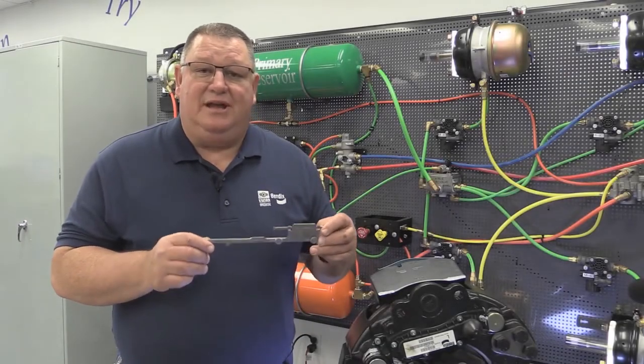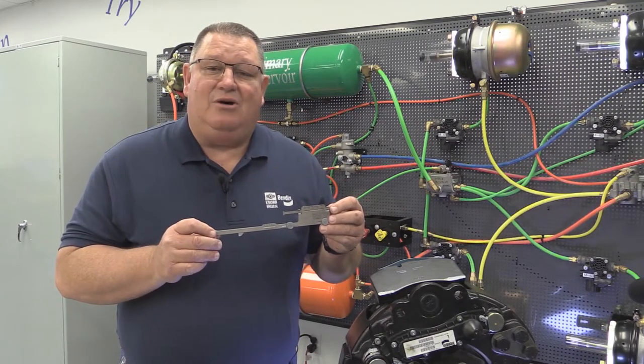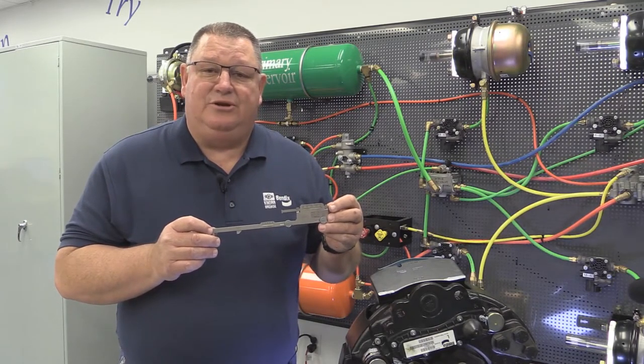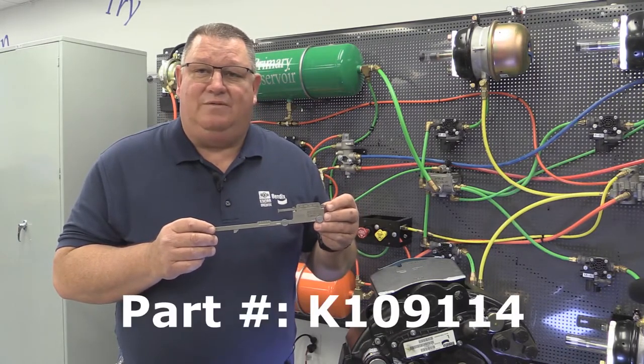Hello everybody. Today we're going to talk about the AIDERS air disc brake pad wear gauge tool. We're going to show you how it operates and how to use it for your inspections. This tool part number is K109114.